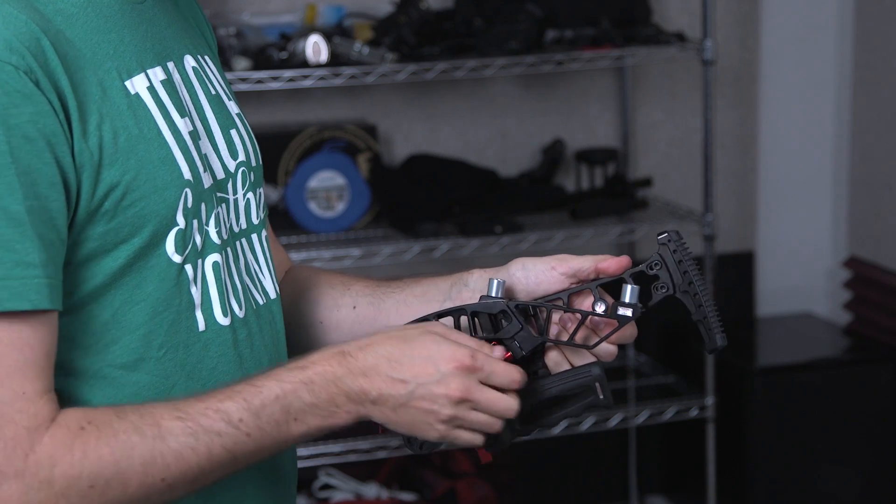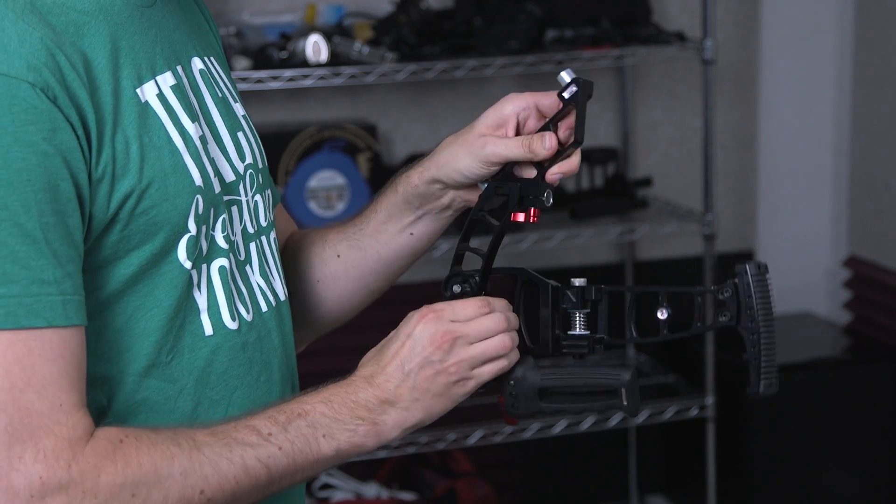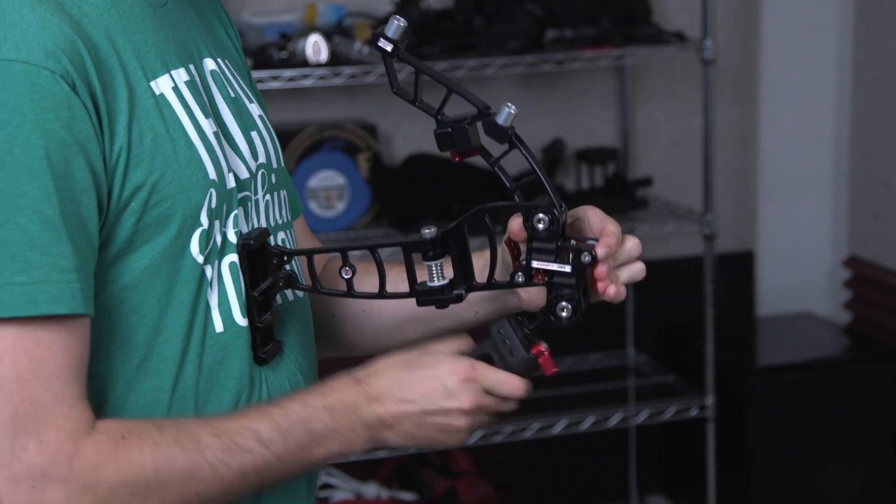I'm going to talk about what I like about it, how you can set it up, and how it works with mirrorless cameras, DSLRs, and all that kind of stuff.